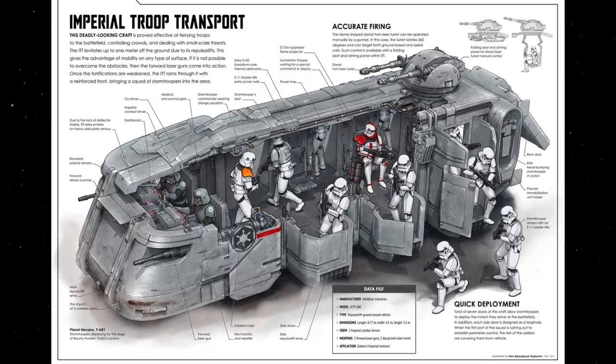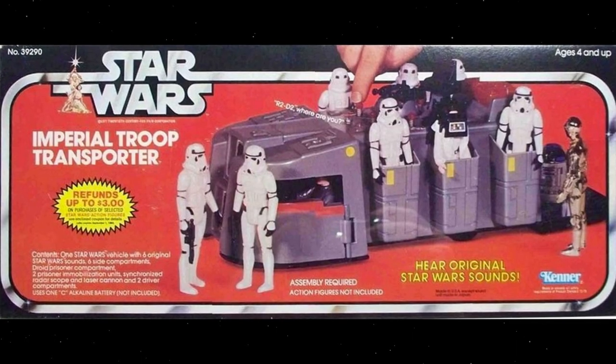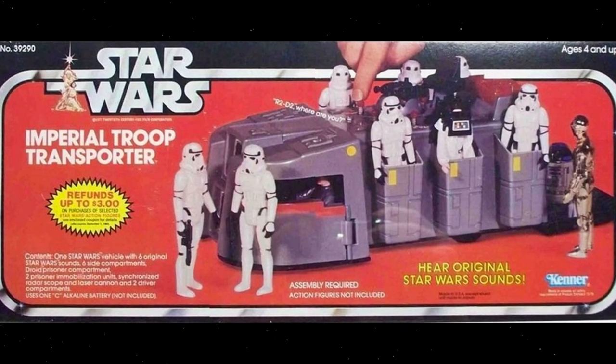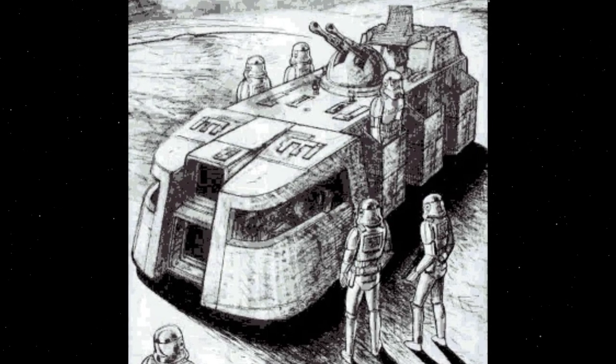The ITT makes several appearances in Star Wars media. A toy was developed in 1979, but interestingly it does not appear in any of the movies, making it the first Star Wars toy released that did not first appear in one of the films.